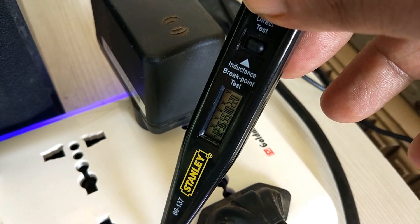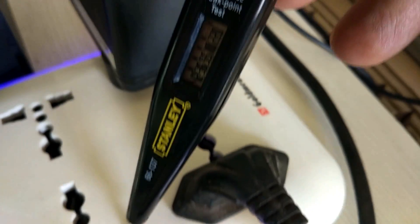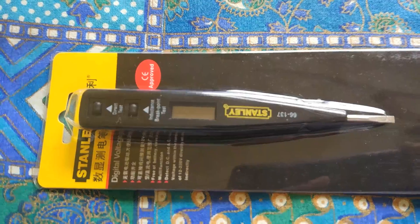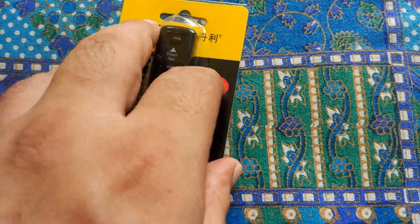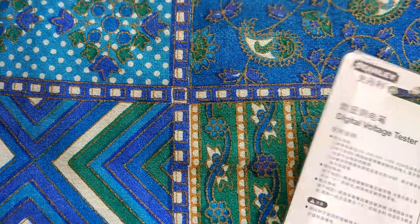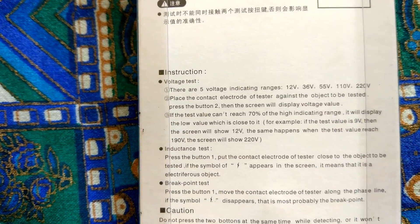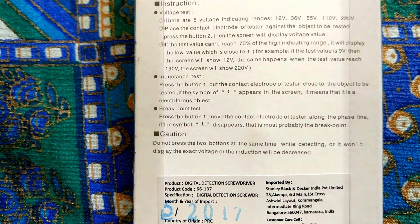Touch button number one or button number two — button two for a direct test and button one for an indirect test. When you bring the electrode close to the object, a power symbol appears on the screen, which means the object is an electrophorus object — basically, current is flowing through it. For the breakpoint test, press button number one and move the contact electrode along the phase line.